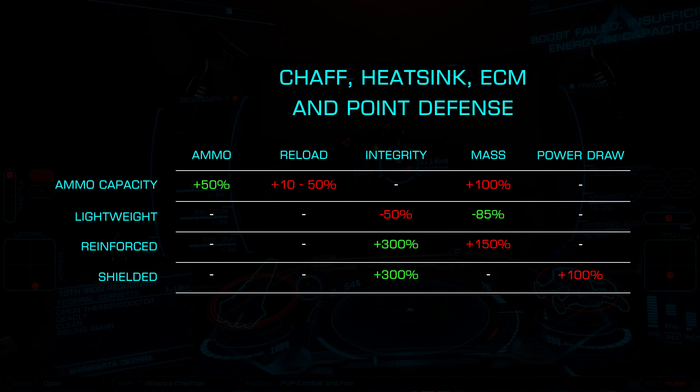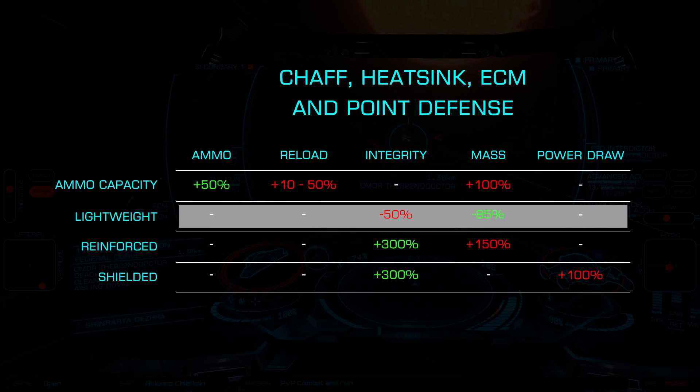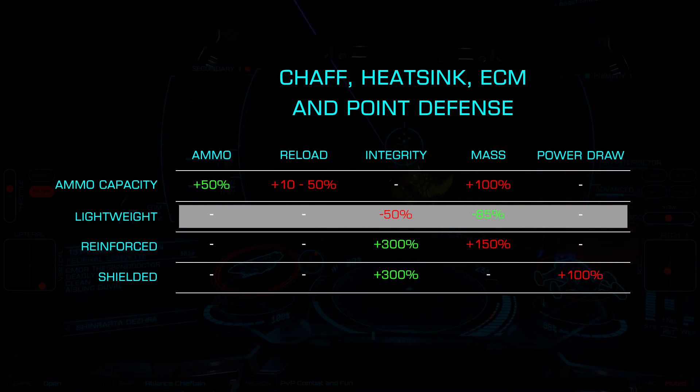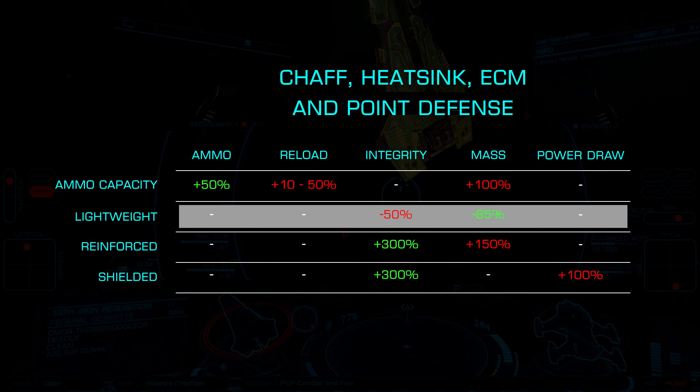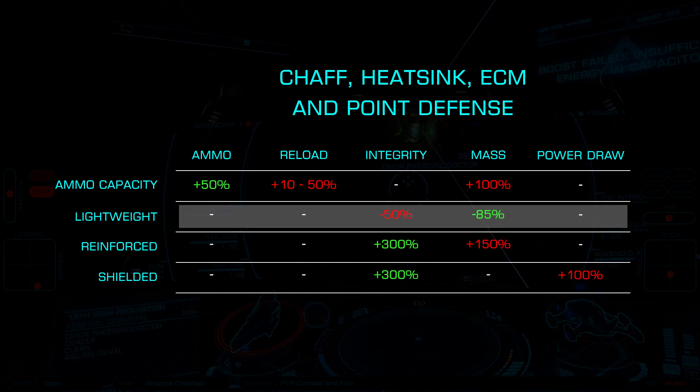A second very common choice is lightweight. This offers an 85% drop in mass at the cost of a 50% integrity loss. For heat sinks, this is an excellent choice for trade or exploration vessels. With chaff, this works well with shield tanks where the lower module integrity isn't a concern.